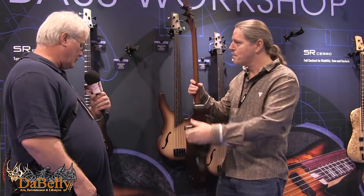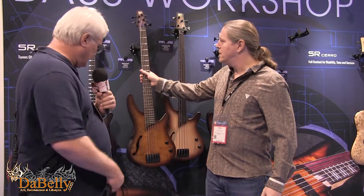That is a beautiful instrument. I bet the sound with that acoustic sound hole cut into it must be amazing. The sound is incredible.